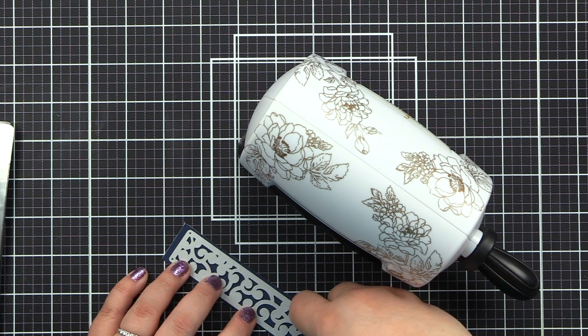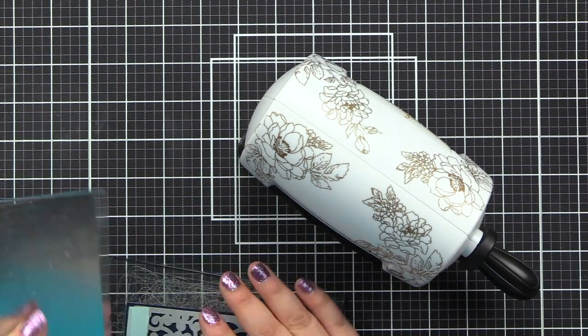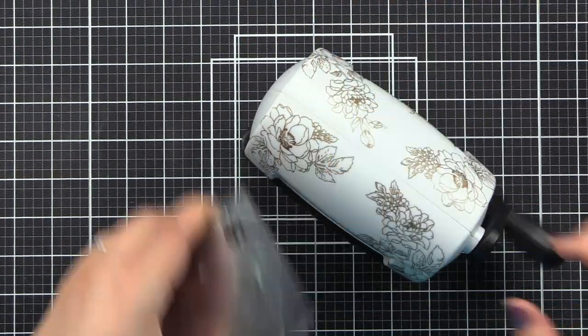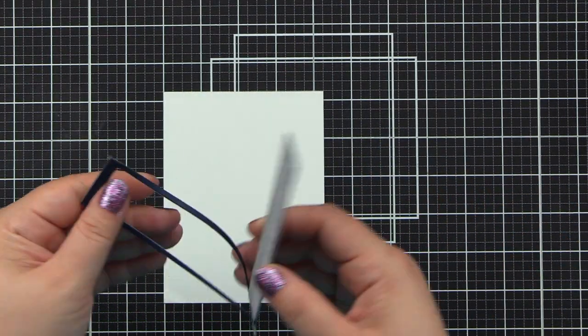Introducing the Spiral Border Die from Altenew. This is a high-quality steel die with one image. All of Altenew's dies work beautifully with various die-cutting machines available on the market. Enjoy this unique design featuring delicate connected spirals contained in a narrow frame.